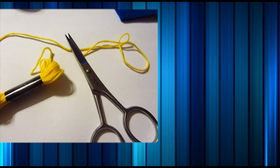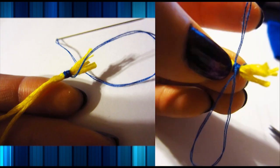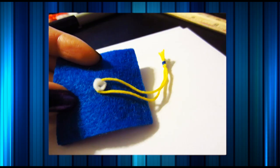Moving on to the tassel, I cut out two matching strands and positioned them like so. Using thread, I loop the open ends around a few times and then secure it with a knot. Finishing the tassel off, I just cut off one of the loops. Make sure that you don't cut off both loops because then you have to start all over again. And then position it onto the cap like this.